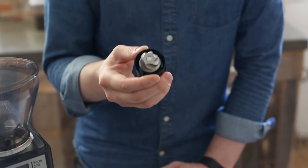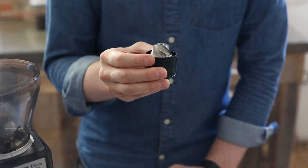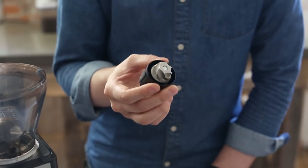So the BG burr is a redesigned cone burr that you can install into your Sette to give you better performance, fewer fines, and better tasting coffee out towards that Chemex range.